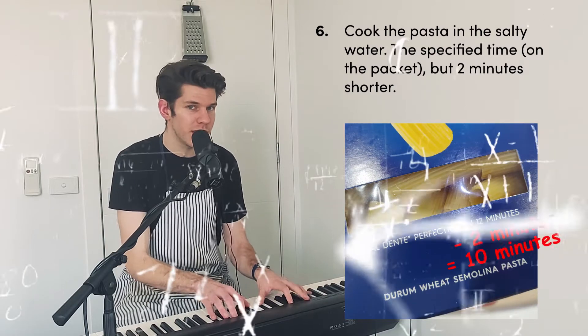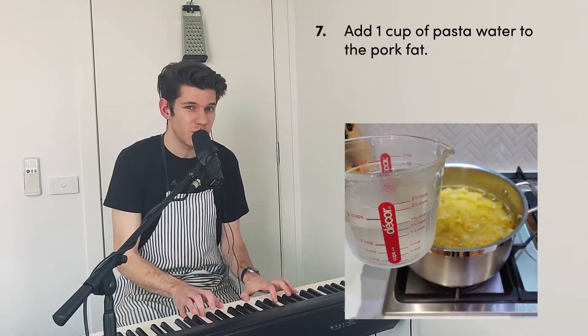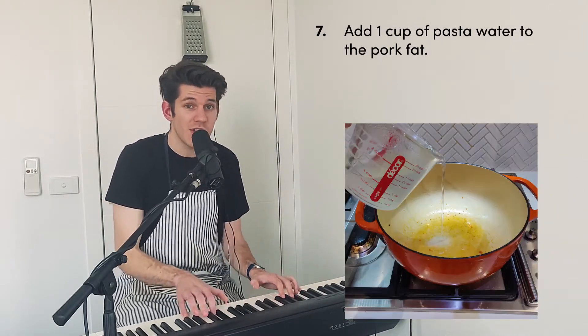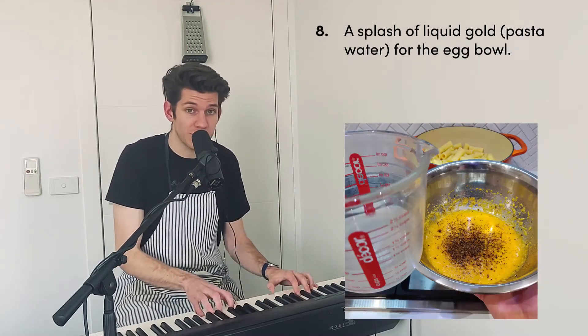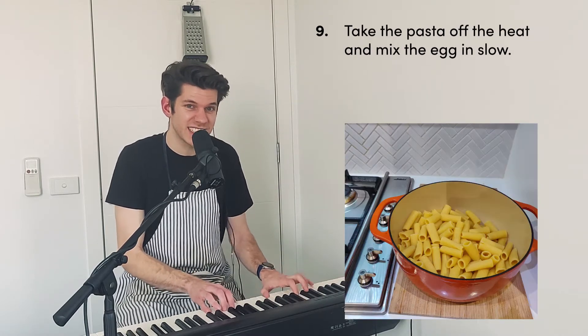Cook the pasta in the salty water the specified time, two minutes shorter. Add a cup of pasta water to the pork fat, then mix in the drained pasta. Add a splash of that liquid gold to the egg bowl.